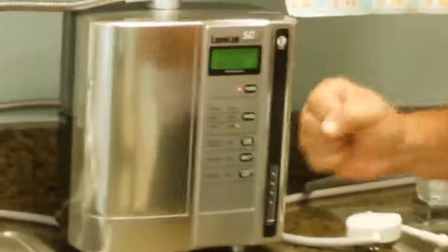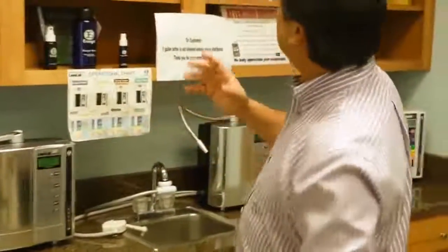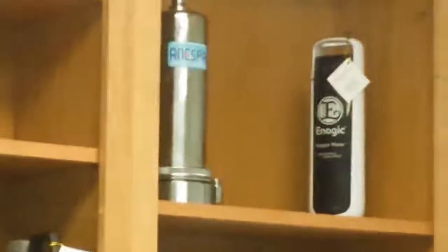So what I've done is introduced you to our series of machines — these are great for your health. We also have what's called the Anespa, which is our bath and shower unit, and that's something we'll talk about later. We also have our granddaddy of all these machines, the Super 501 — I'll discuss that one later. Again, welcome to AJ's TV and the Kangen Tips. I think you're really going to enjoy our series — we'll see you around!